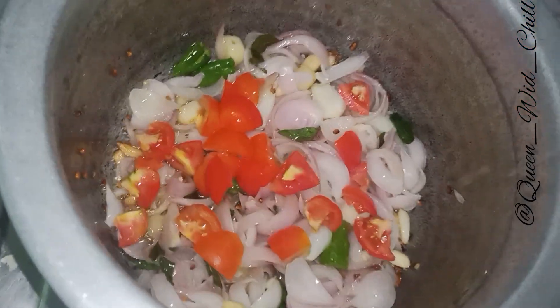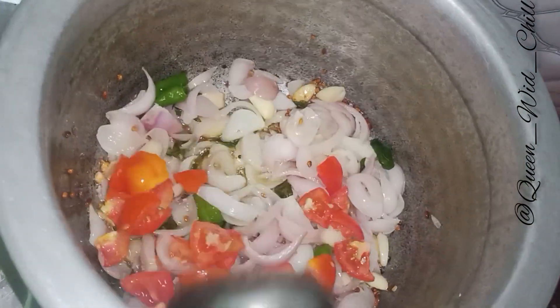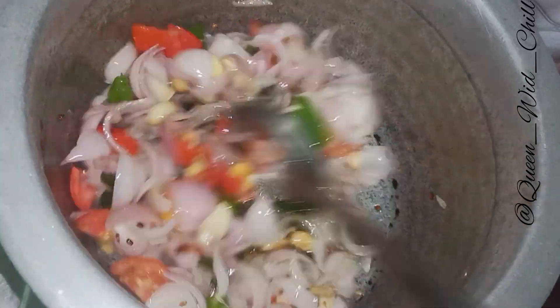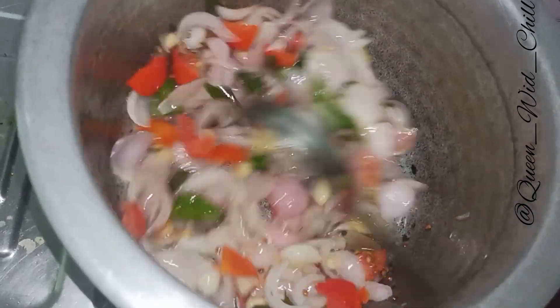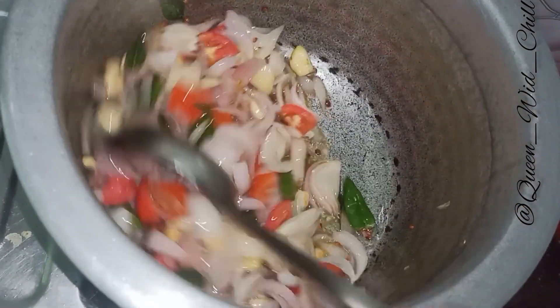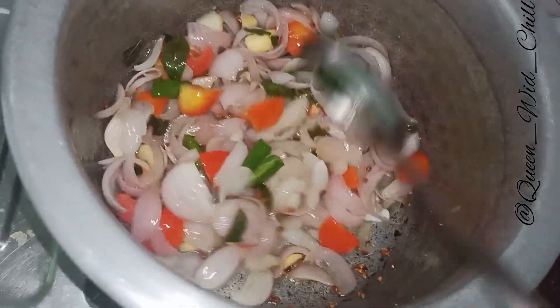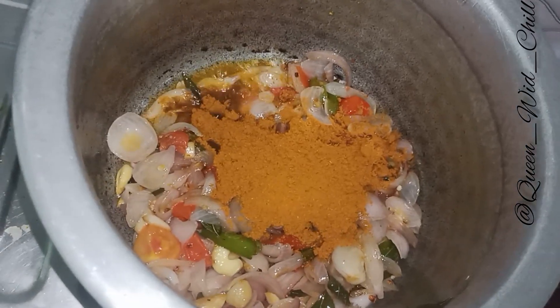I will put the top on. Add 3 tablespoons of beef, all the way together. Add 1 tablespoon, then 4 tablespoons of beef.